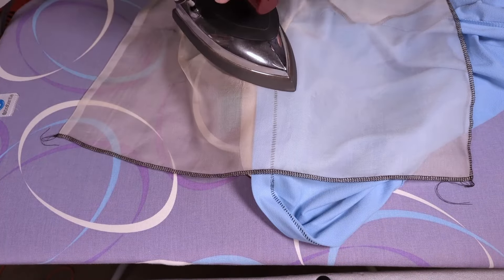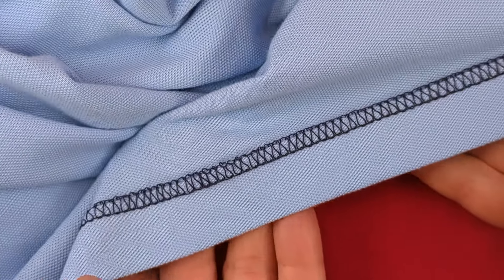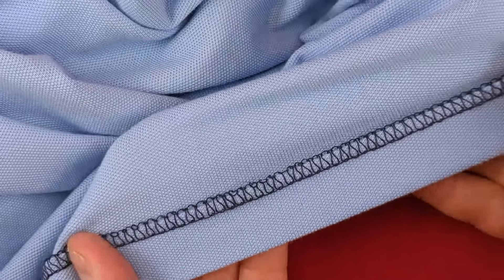Press the hem to smooth out the flatlock stitch. The flatlock hem has a distinctive look — you can use the loops on the outside as a design element, especially with different colors or types of thread. However, it can be tricky to adjust the machine, as well as to sew a consistent stitch.